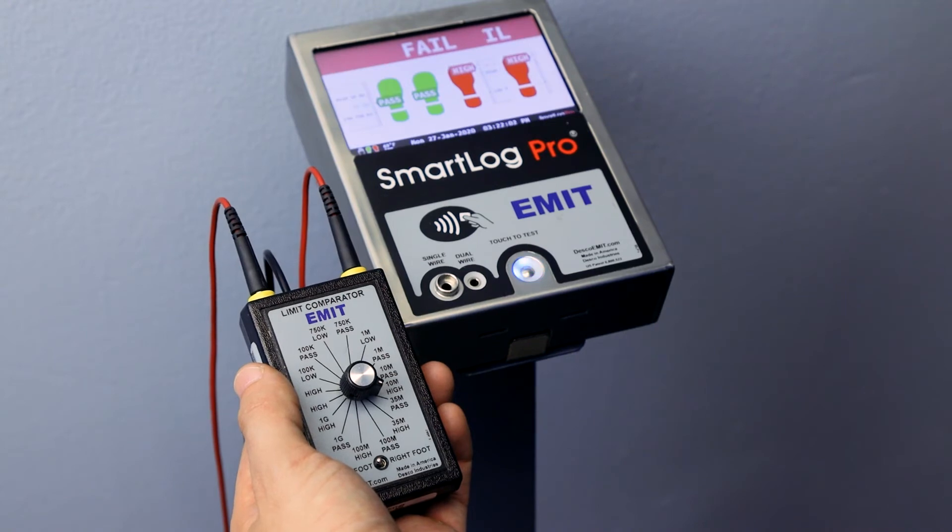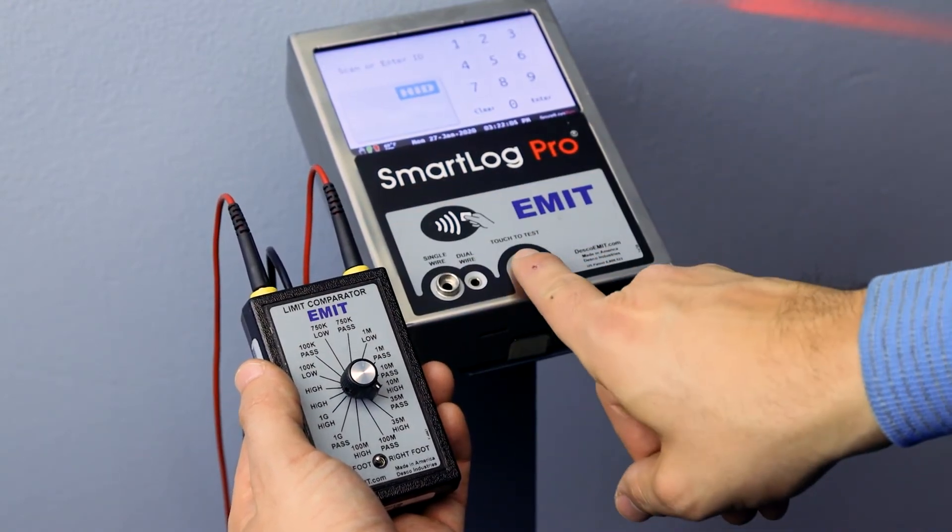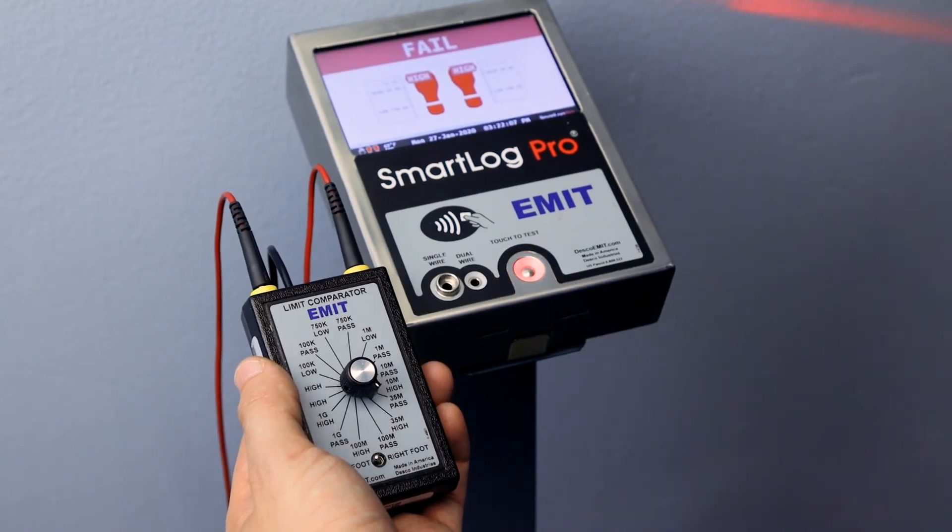Select the appropriate fail high setting on the Limit Comparator and perform a test. The tester should indicate a fail condition for the left foot.